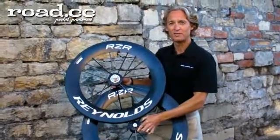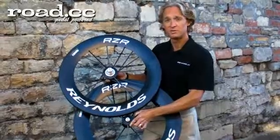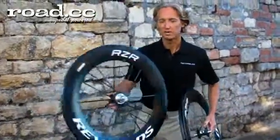I'm Paul Liu, Director of Technology and Innovation for Reynolds Cycling. This is the Razor 92 wheel set. It's a 12-spoke front wheel, 16-spoke rear wheel with a third center flange.